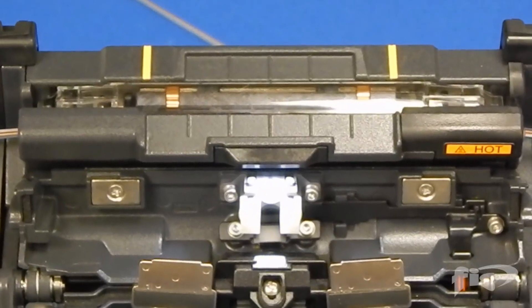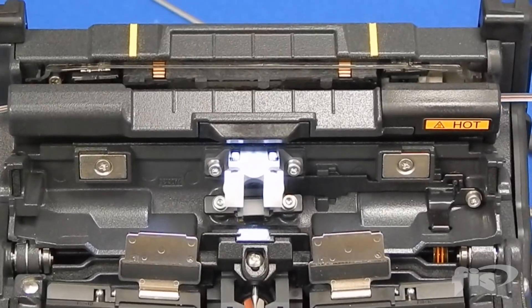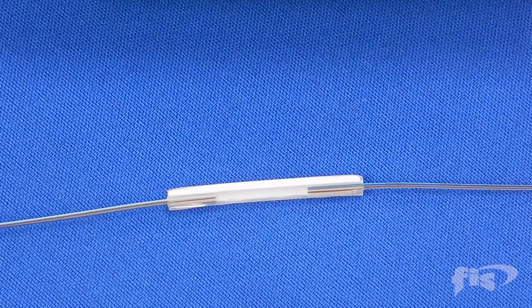The heating cycle will take about 30 to 40 seconds depending on the size of the sleeve you are using. Remove the splice and allow it to cool before handling. You have now completed a ribbon fiber fusion splice.